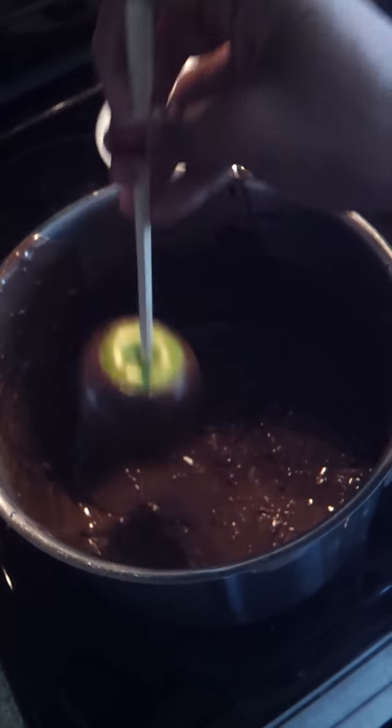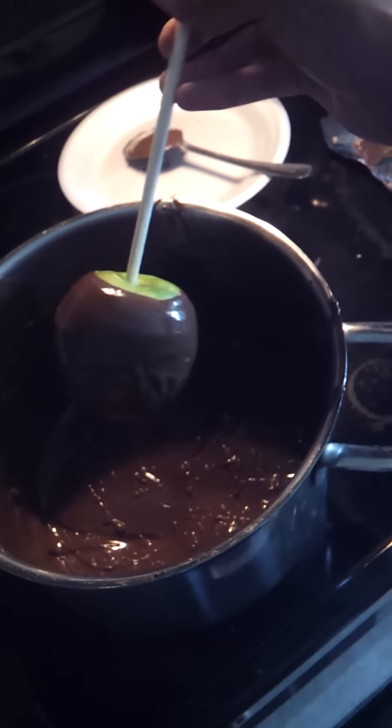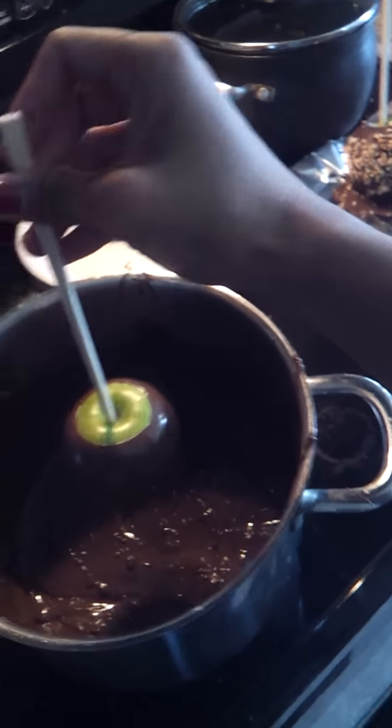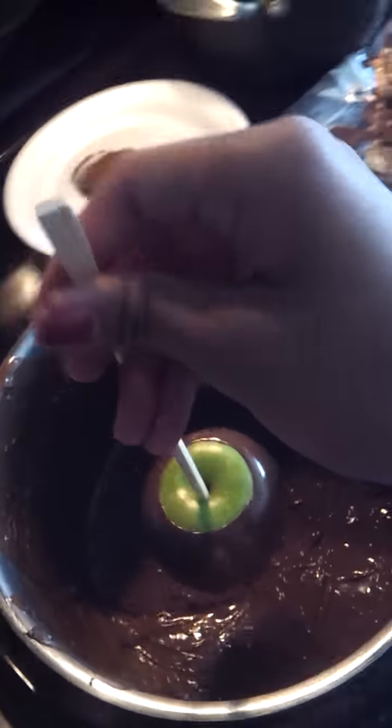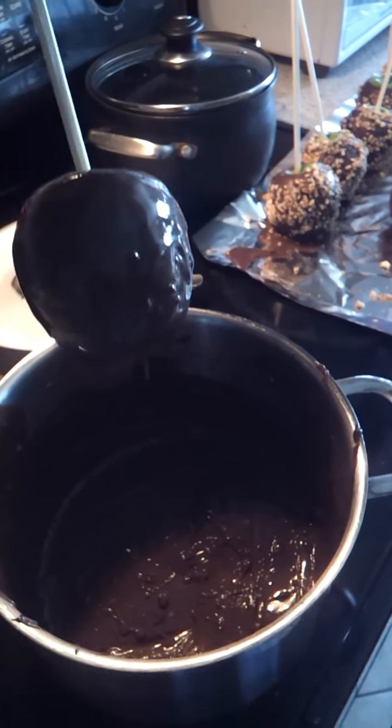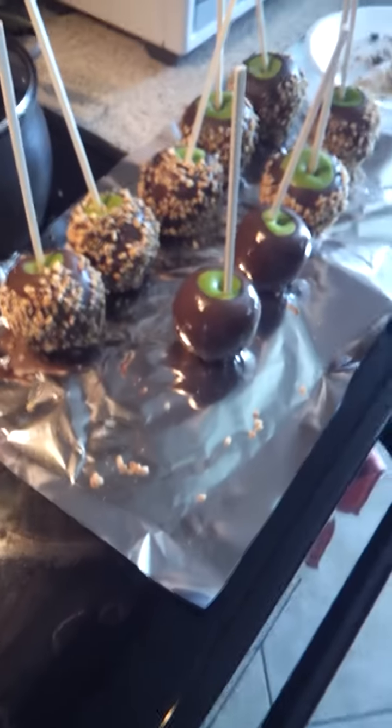So normally I would turn it around so it can cool off for a little bit and get those drips out of the way. Once those drips and those lumps go away — you'll see a few on the bottom — then I'll place it onto the foil.